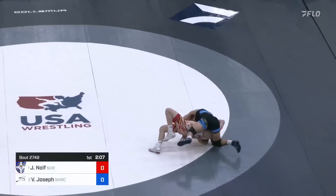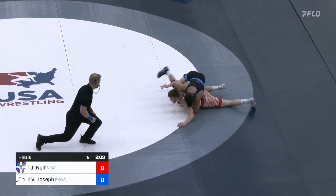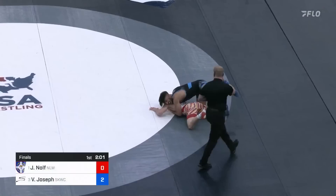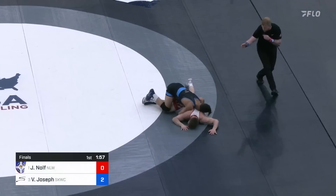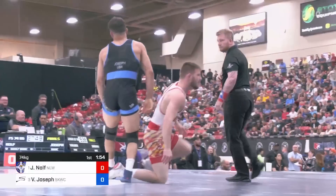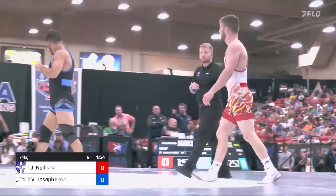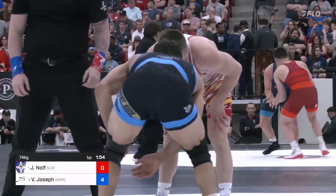There's a low ankle shot, and he pops his head to the outside. Those are Vincenzo's points, and Jason Nolfe's in trouble. Oh, he fights off his back there — just two. Thought that might be four, but I think Nolfe was on his knees for that finish, so just a two-pointer there. It looked like a giant smile on Vincenzo's face going through that sequence — he's a smiley guy.